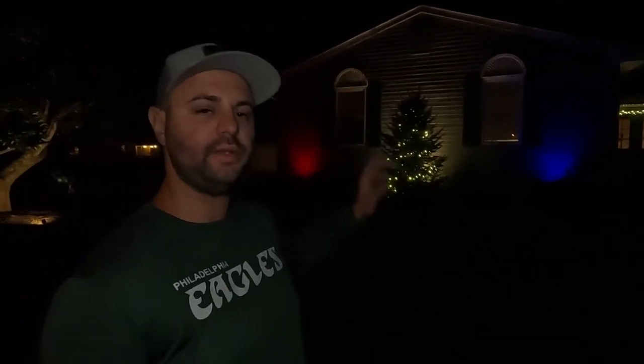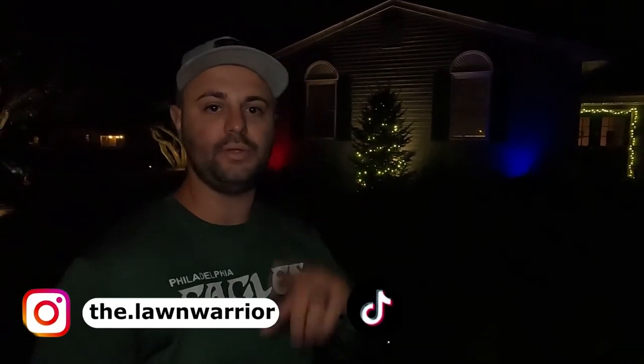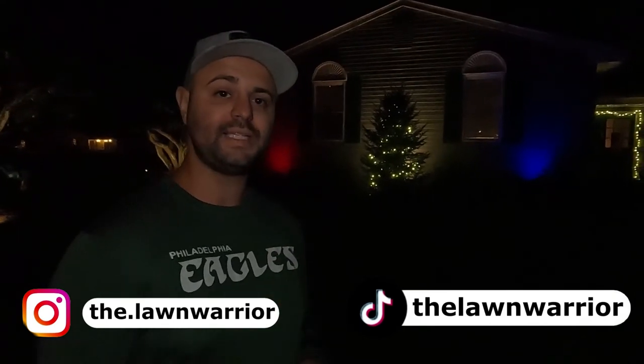So there you guys have it — landscape lighting. It's really easy to do and really easy to install. With those Bluetooth features now on your phone with these new Hampton Bay Bluetooth lights, it's so great to be able to customize them to whatever color you want. If you have a birthday, gender reveal, Valentine's Day, St. Patrick's Day — you name it, you can change these colors. It's so easy to do. Go check it out at Home Depot — I've had a lot of success with the Hampton Bay brand, and it's pretty inexpensive overall. If you enjoyed today's video, smash that like button. Leave any questions in the comment section below, and I'm also available on Instagram and TikTok. I'll see you in the next one.